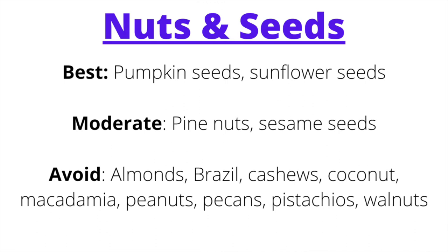For nuts and seeds, the best for a Pitta Kapha dual doshic diet are pumpkin seeds and sunflower seeds. In smaller amounts: pine nuts and sesame seeds. Nuts to avoid: almonds, Brazil nuts, cashews, coconut, macadamia, peanuts, pecans, pistachios, and walnuts — all too heavy for the Pitta Kapha combination.